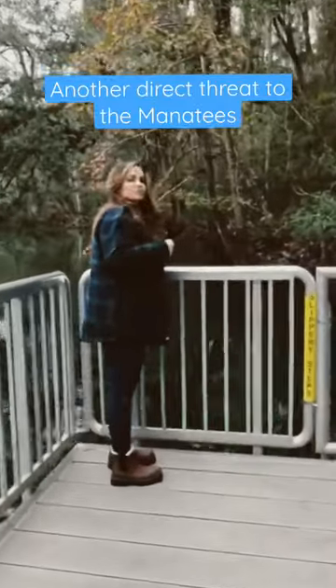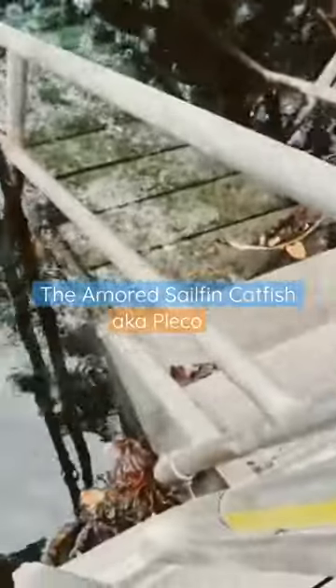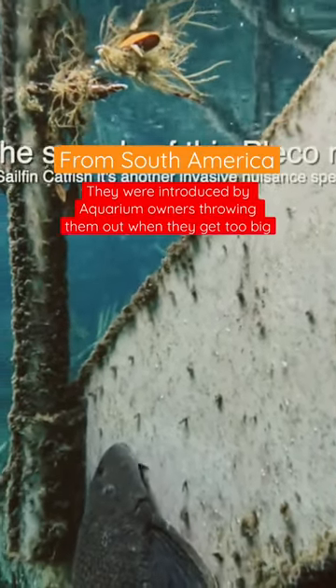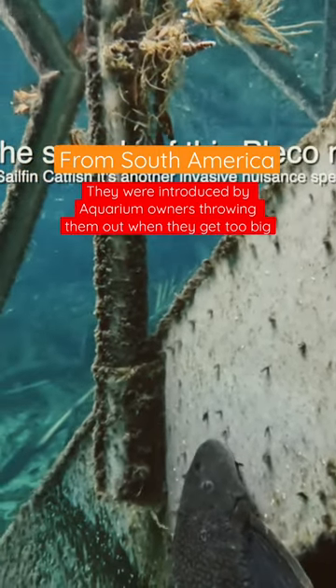Another invasive threat to the Florida manatee. This is the pleco, also known as the sucker fish from your aquarium. They will latch onto the manatees in large numbers, making them shake them off. To replenish the energy, they have to go into the cold rivers where they are faced with temperature shock that can kill them.